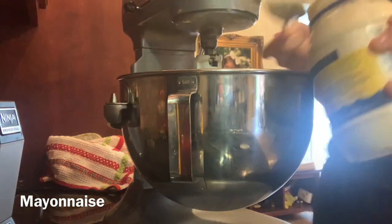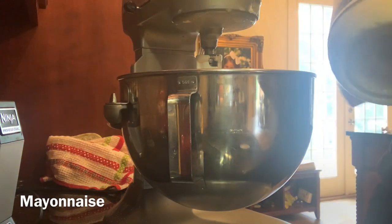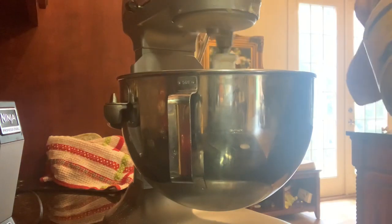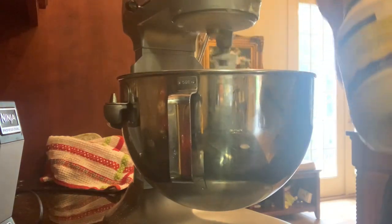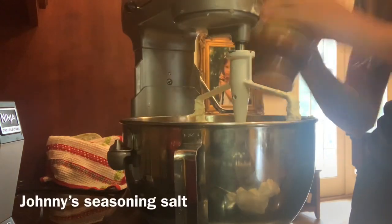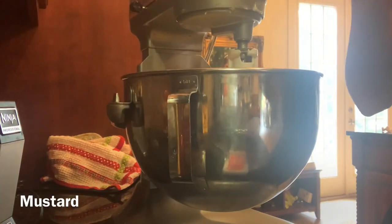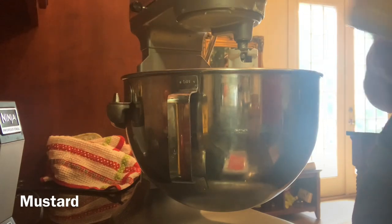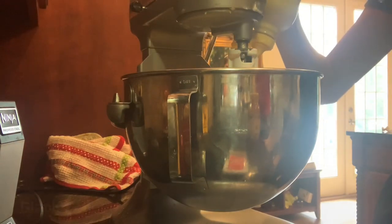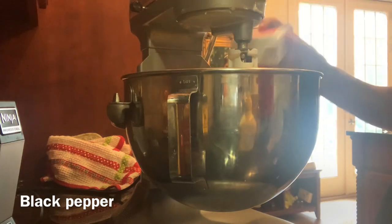So now I'm going to add mayonnaise — honestly I just add until it looks right, but I'll show you guys what it looks like. Then a bunch of Johnny seasoning salt, about two tablespoons of yellow mustard, and some black pepper, and mix that all together.